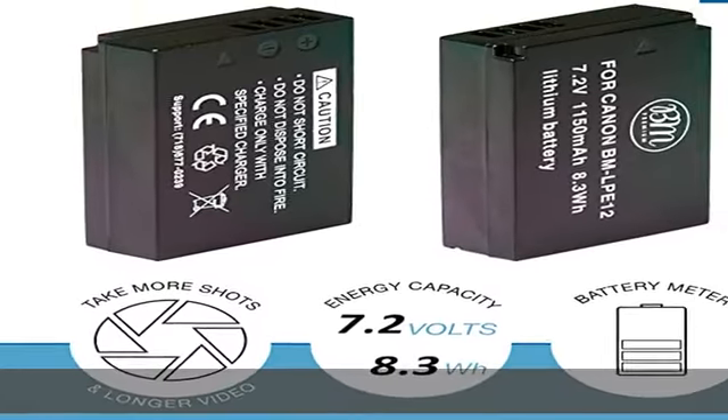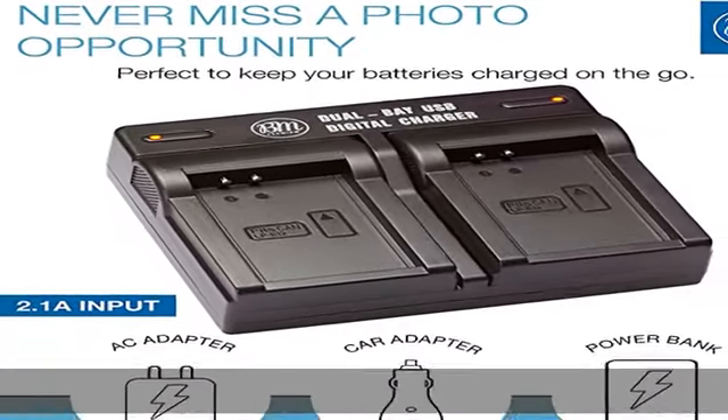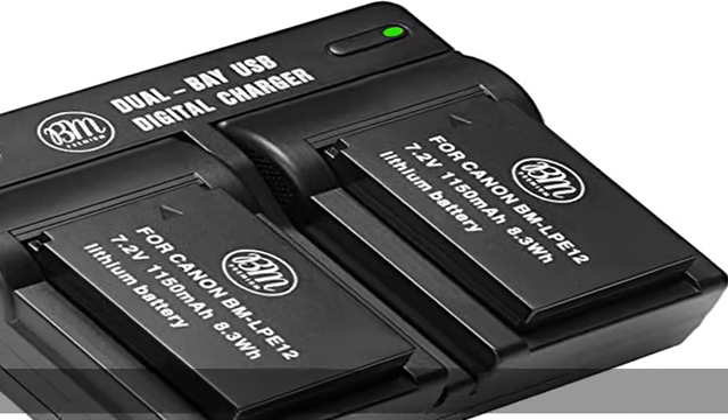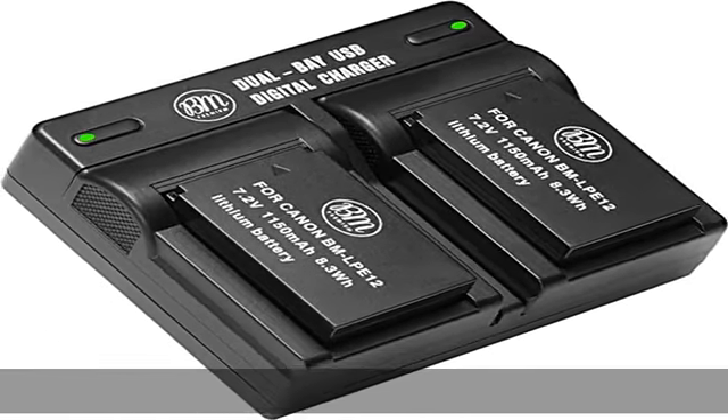New fully decoded chip works just like the original — gives time left and does not need a special charger. Memory-free for maximum performance: absolutely no memory effect, so you can charge the battery at any time.